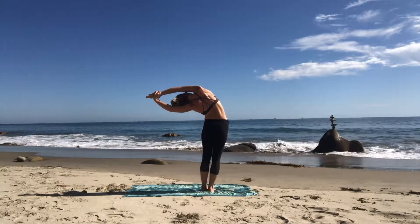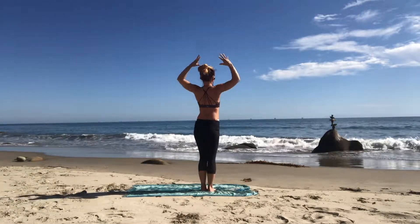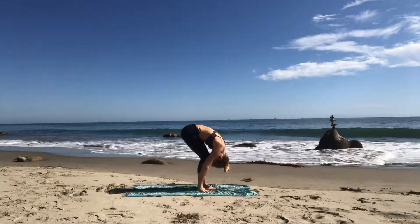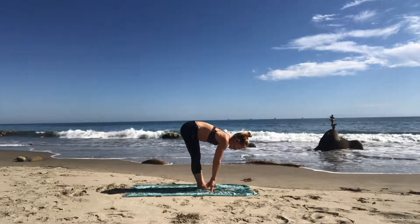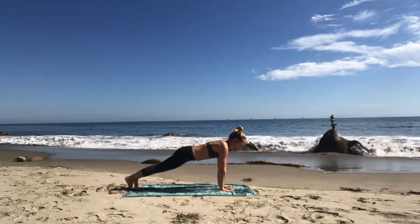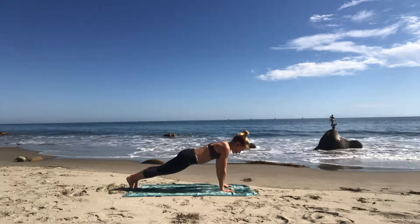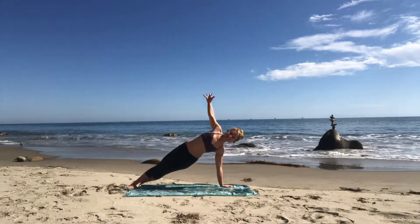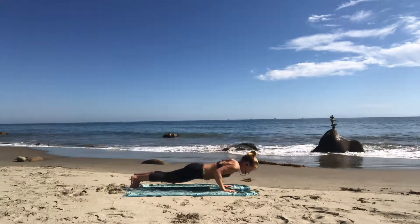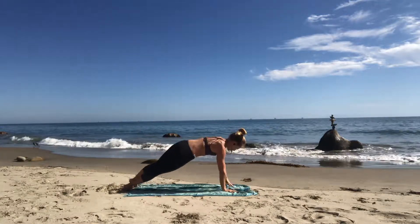Inhale mountain pose. Exhale standing back bend. Inhale mountain pose. Exhale forward fold. Inhale halfway lift. Exhale high plank — inhale gaze forward, squeeze your belly, squeeze your butt. Exhale chaturanga — lower halfway down. Inhale side plank — go right back into side plank on the left side. Left arm is your base, right arm lifts up. Exhale chaturanga. Inhale side plank on the right side — poke up. Exhale chaturanga.